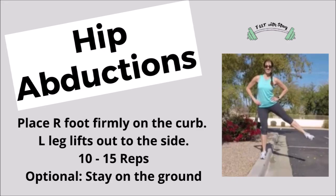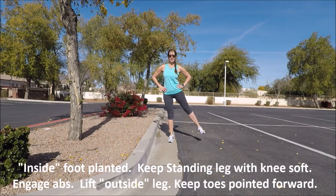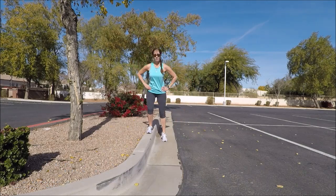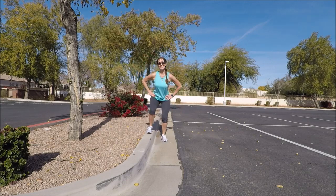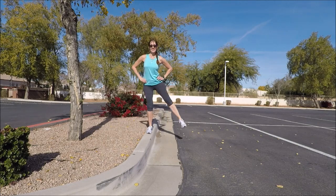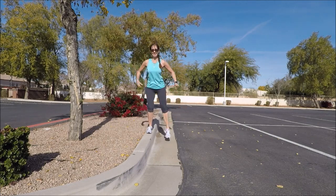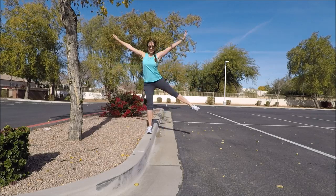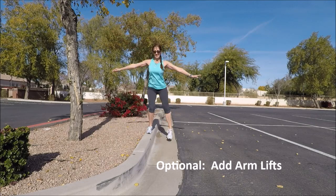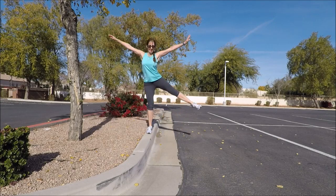Now you can either do these on the curb or on the ground. The inside foot is going to plant firmly — keep that hip nice and strong. The outside leg is going to lift. If you have your foot on the curb, have it firmly planted, keep that knee soft, and you're going to lift through the whole leg — push through that foot to lift through your whole body as you lift your leg out to the side. Use your arms if you want to add some cardio and upper body, making yourself into an X shape as you go.